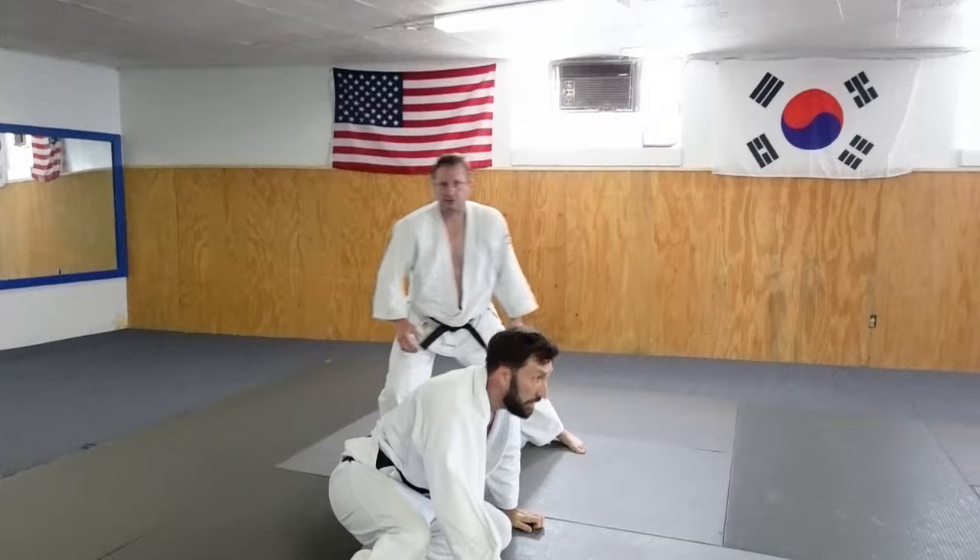Okay. That's a cross grip — kill the sleeve, hit taiatoshi. Give it a shot. Hit the notification button — subscribe and comment below. Look forward to seeing you in the next video.